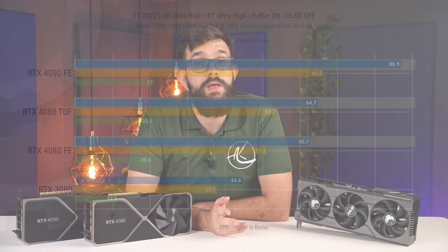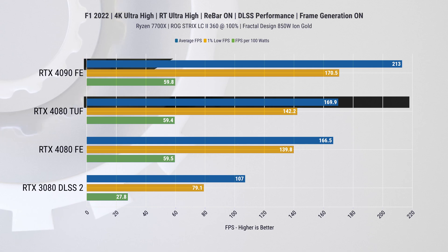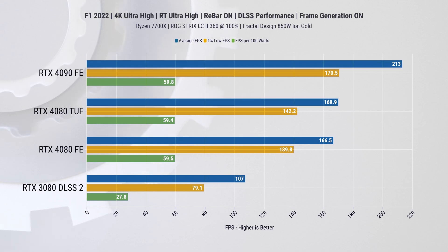Keeping the same settings, we enabled DLSS to Performance mode and also turned on Frame Generation on the 4000 series cards. Here we yet again have a two percent improved average FPS on the TUF Gaming card, while the RTX 4090 is running 25 percent faster.